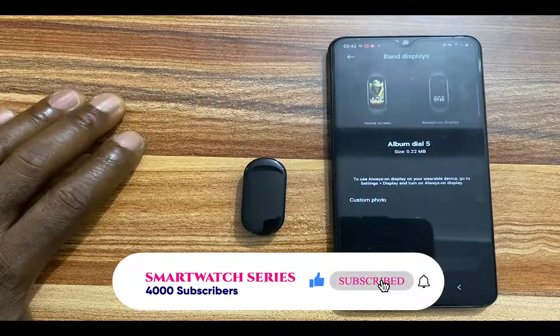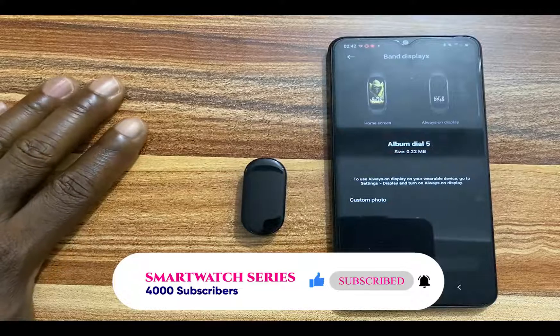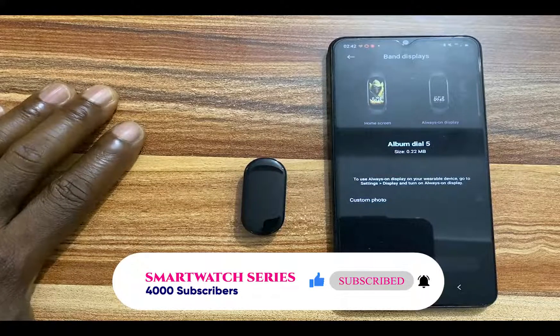That is it for this video, guys. If you find this video helpful, give me a thumbs up. If you haven't subscribed, click on the subscribe button. Until next time, goodbye!